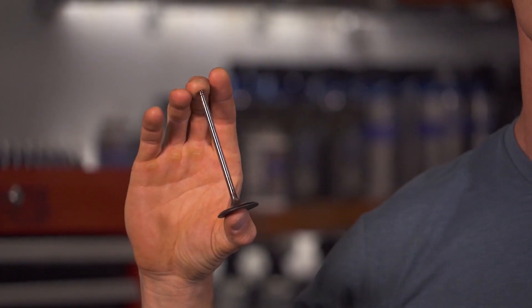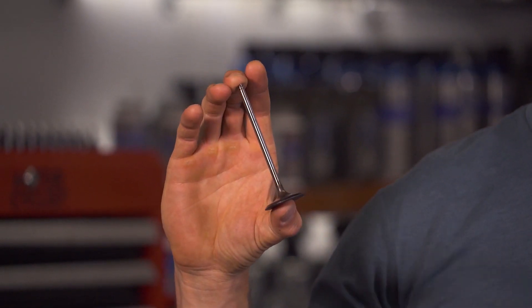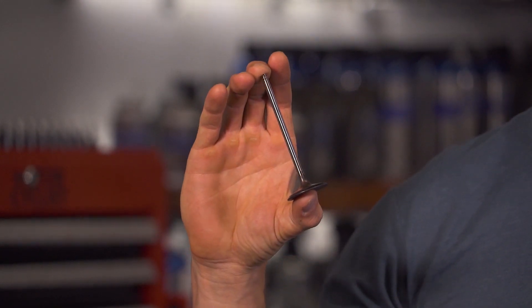Unless you ride a two-stroke or an e-bike, your motorcycle's engine uses poppet valves like this to control the flow of air and gas into the combustion chamber and the flow of exhaust gases out. All four-stroke engines use a cam to force this valve open, and all motorcycles use a stiff spring to return the valve to its seat — all motorcycles, except Ducatis.